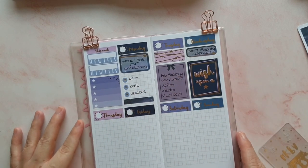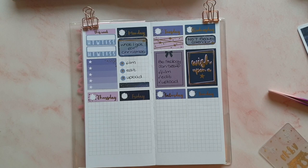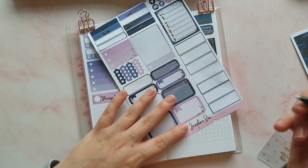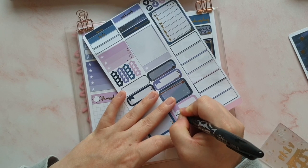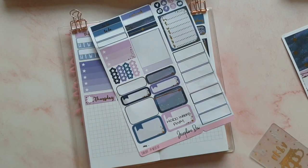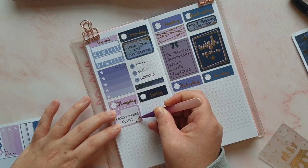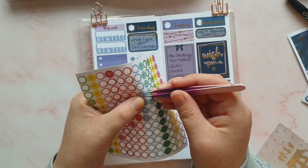Moving on to Thursday — tomorrow's video is a Hobonichi Weeks plan with me, specifically the Christmas week plan with me. I somehow ended up a week behind in my Hobonichi spreads. So: Hobo Weeks plan with me. Then I'm going to use three of those flags again to do film, edit, and upload.